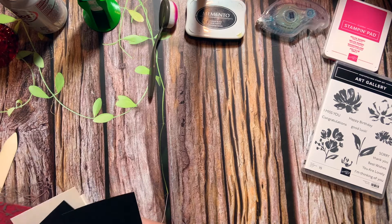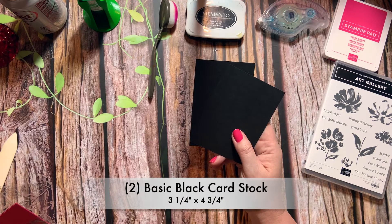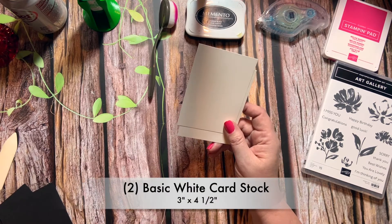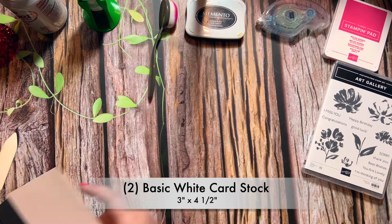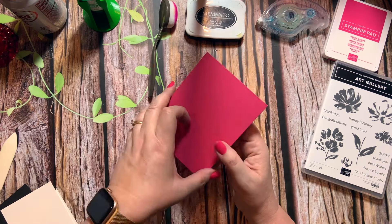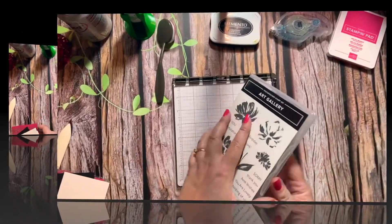You'll need two pieces of Basic Black that are three and a quarter by four and three quarters, two pieces of Basic White that are three inches by four and a half. You'll need a Melon Mambo card base that's five and a half by eight and a half, scored at four and a quarter down the middle.